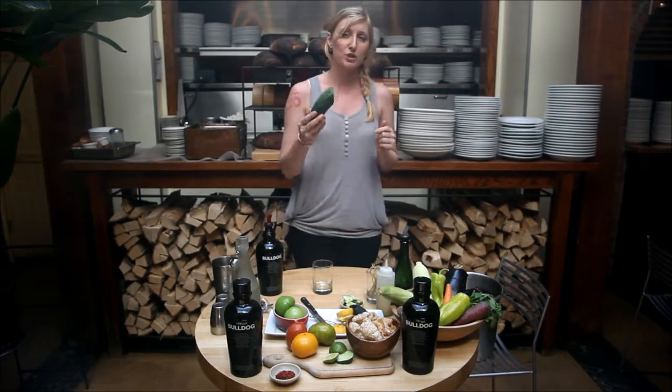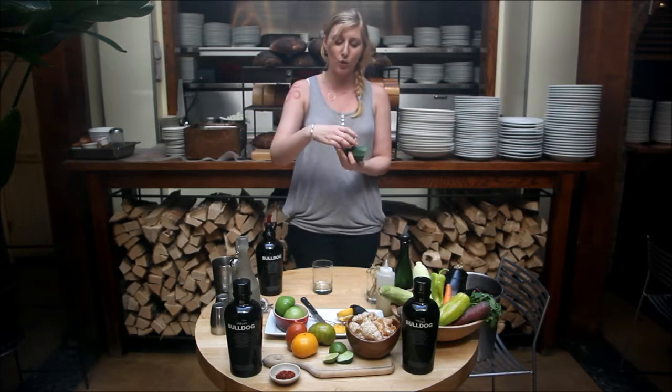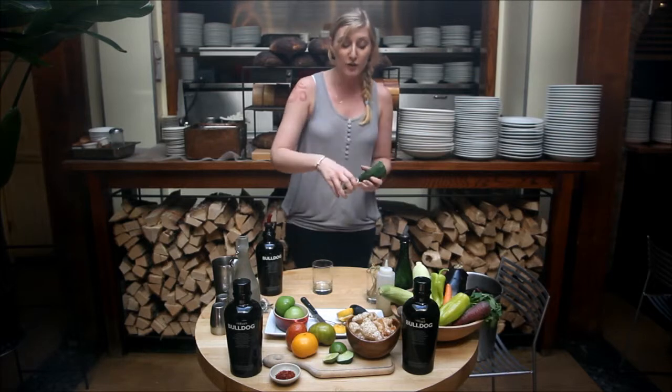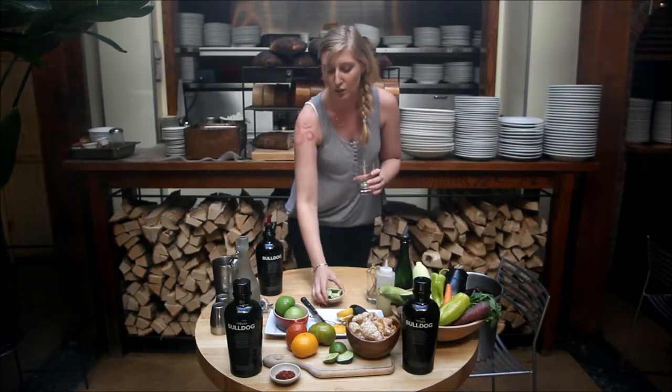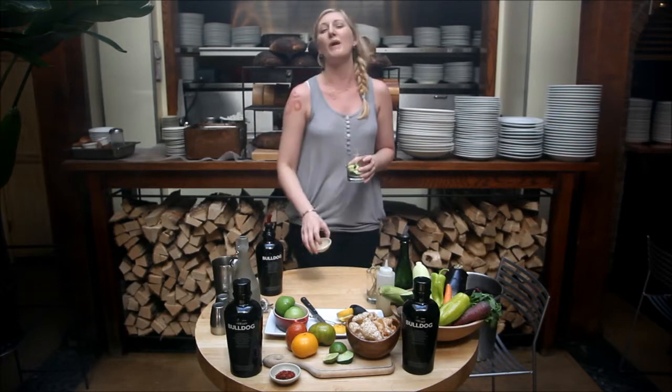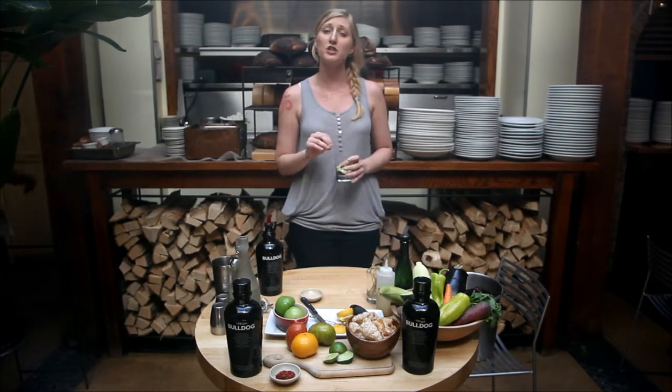What we're going to do: we use a cucumber — I've already pre-sliced about three slices and quartered them. Go ahead and quarter them, add them to your rocks glass, and we're going to do a half ounce of simple syrup and a half ounce of fresh squeezed lime juice.